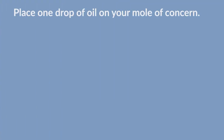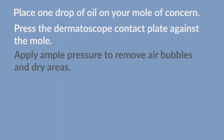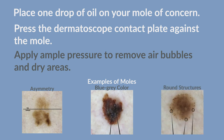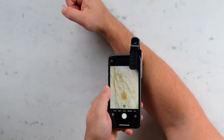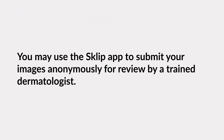Place one drop of oil on your mole of concern. Press the dermatoscope contact plate against the mole — apply ample pressure to remove air bubbles and dry areas. Touch the center of the screen to focus the image of the mole. You may use the SGLIP app to submit your images anonymously for review by a trained dermatologist.